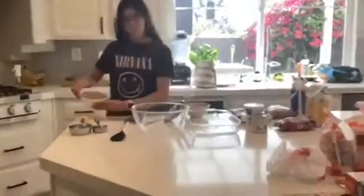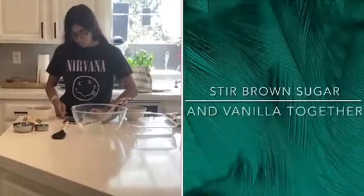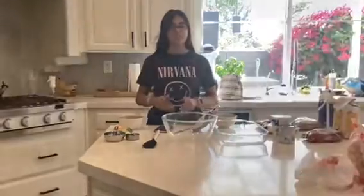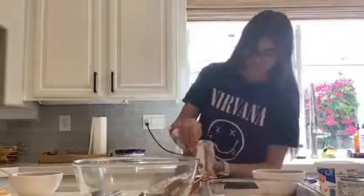We finished melting the butter and butterscotch chips, and now we are going to stir in the brown sugar, egg, and vanilla extract.